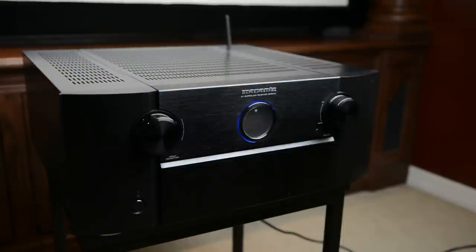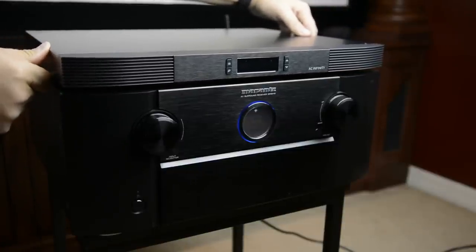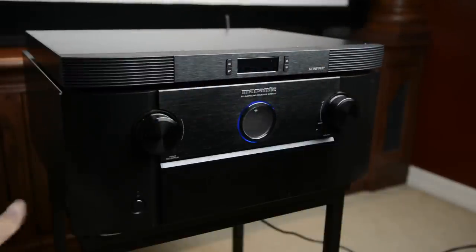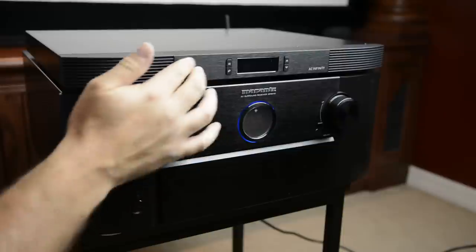So what we're going to do is take the Aircom unit and place it right on top of the SR8012. One thing I already like about this — it has almost the exact same curvature of the Marantz unit. If you've got a Marantz, holy cow, this thing has the same, at least very similar styling. And so that looks really, really cool.